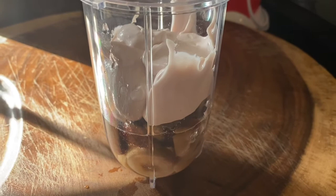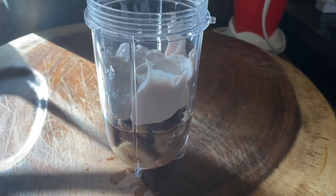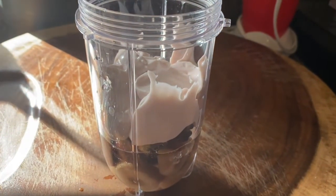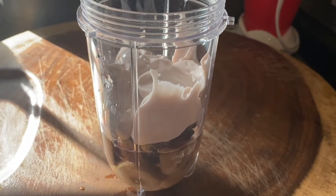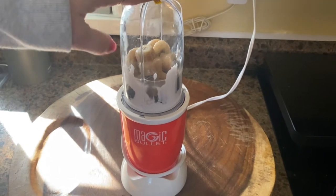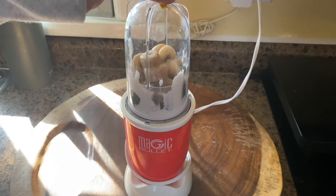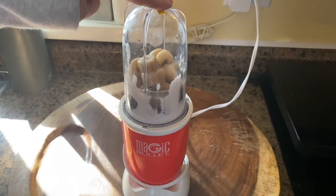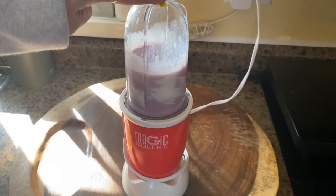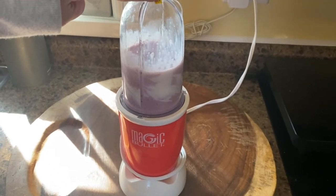Now look, we've added all the ingredients together into our blender container top — it's part of our magic bullet. We're going to put it all together, close the lid, and then we're going to blend it. Everything's all together. Now watch this — it might be a little loud. I'm going to push down on the magic bullet and blend it with Lana. Let's blend it! It's mixing and getting all smooth. I'm going to do it a couple more times so that way it's all mixed together.